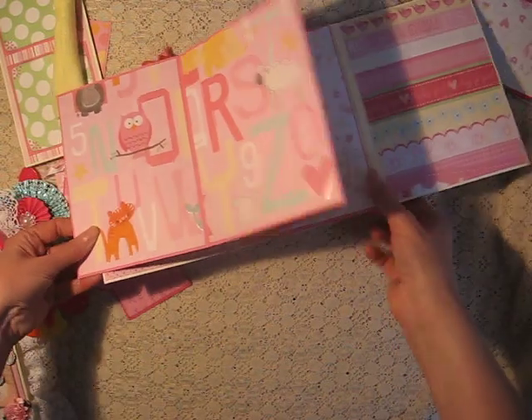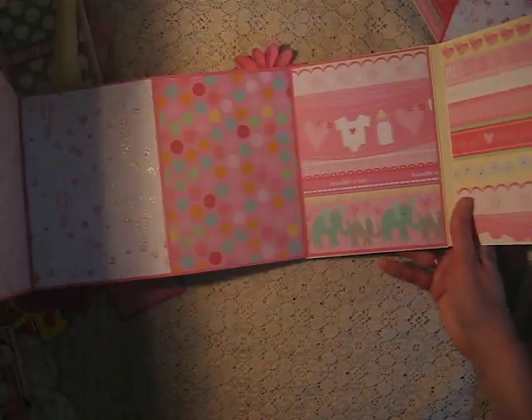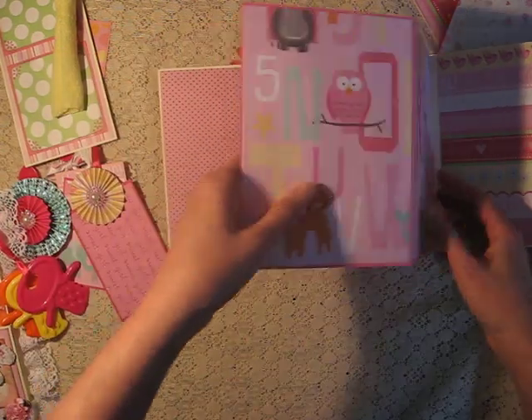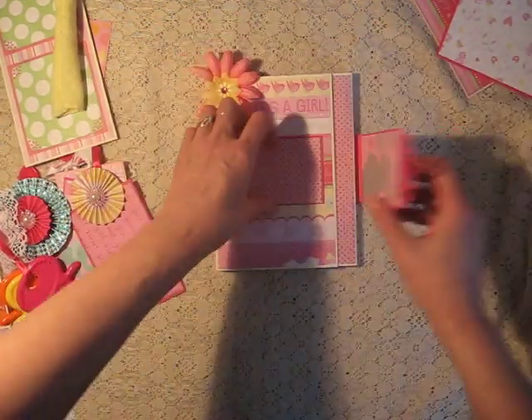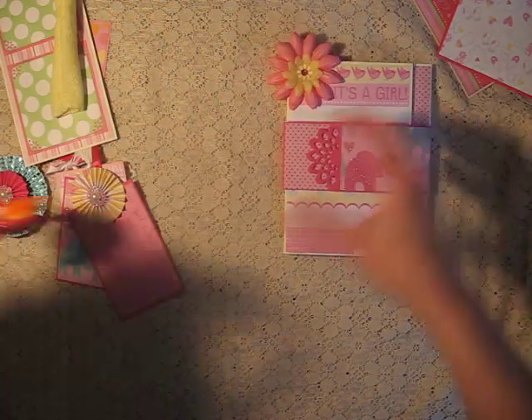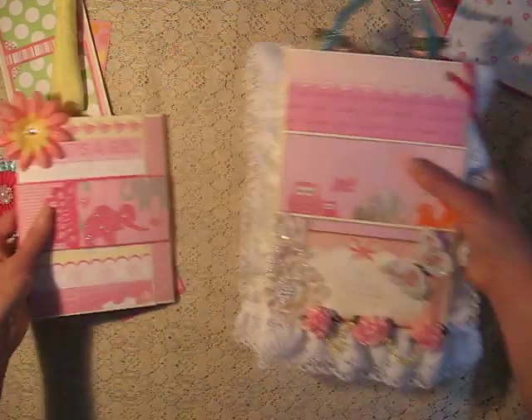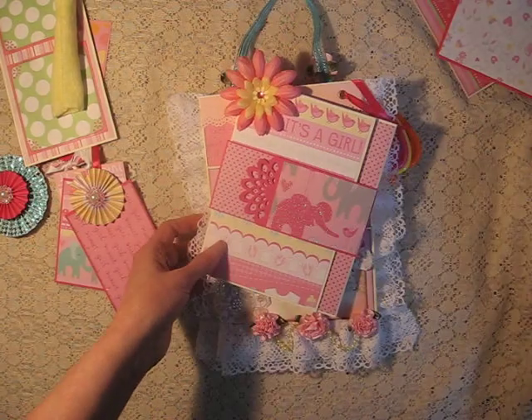And I'll just show you the images on this side. It's very pretty paper, very girly. So that's my baby girl loaded envelope. I hope you like it and that it gives you ideas for your room. Have a nice day. Bye.